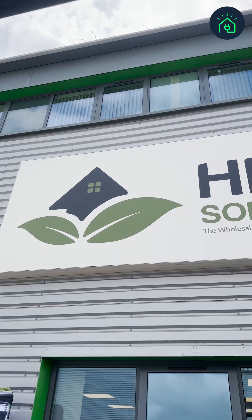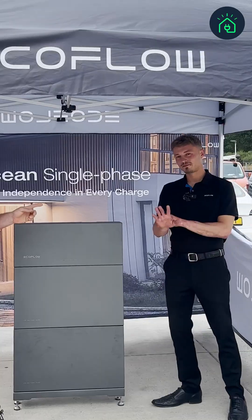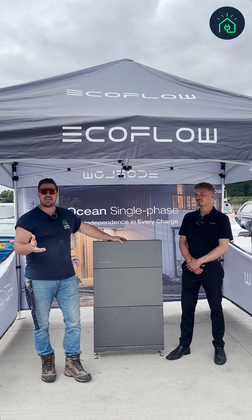Today we are here at HGM Solar in Bournemouth, visiting the EcoFlow stand. We've got Dave from EcoFlow who is going to tell us a little bit more about the product. We thought we would ask some frequently asked questions.